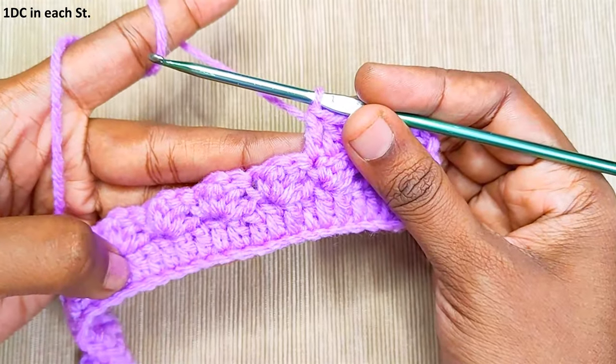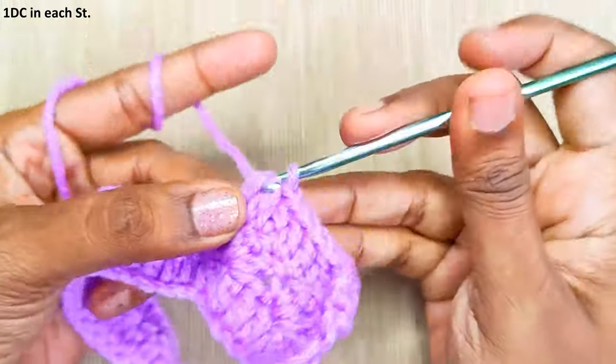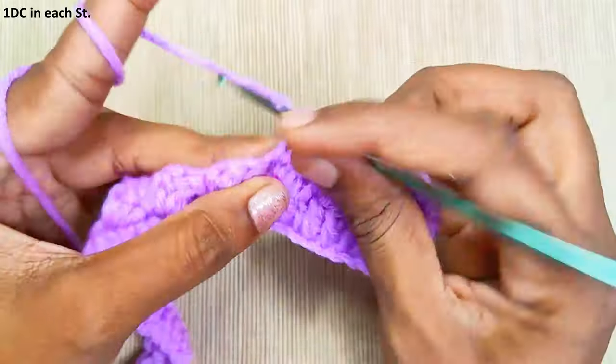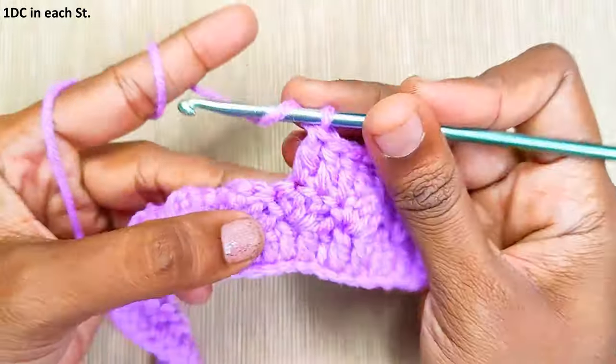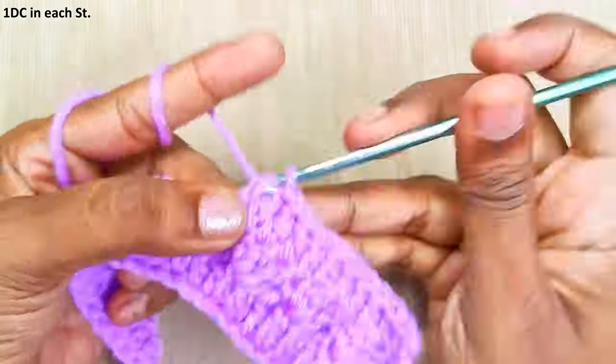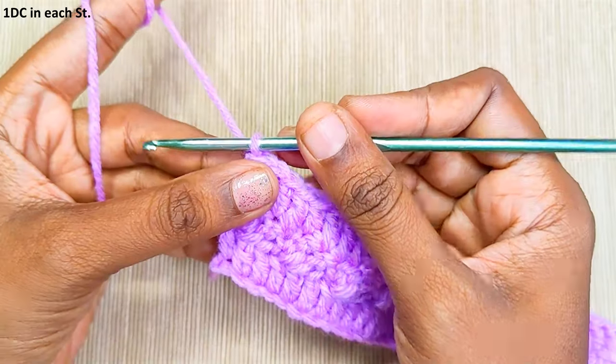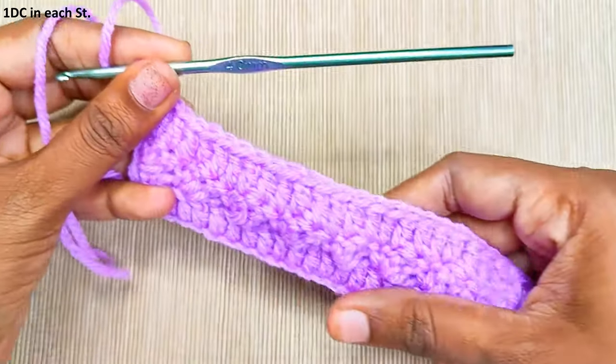Continue with 1 double crochet in each stitch until the end. Once you reach the end, chain 1 and turn your work.